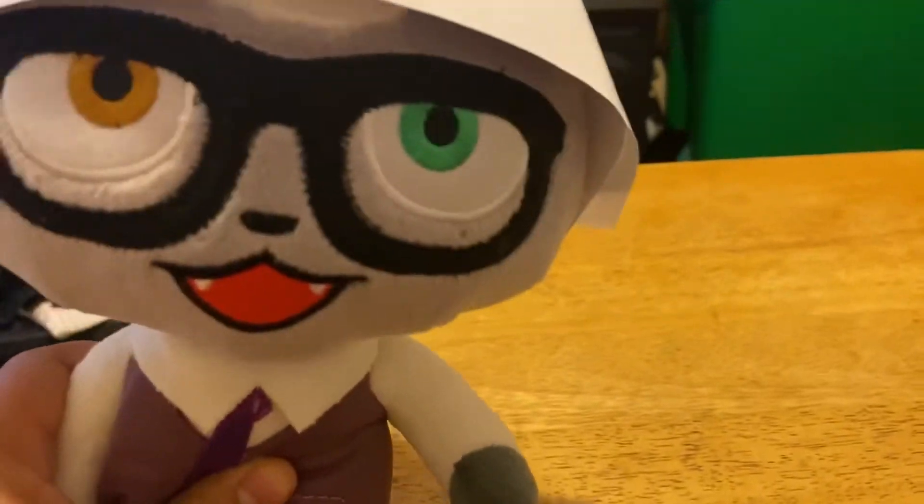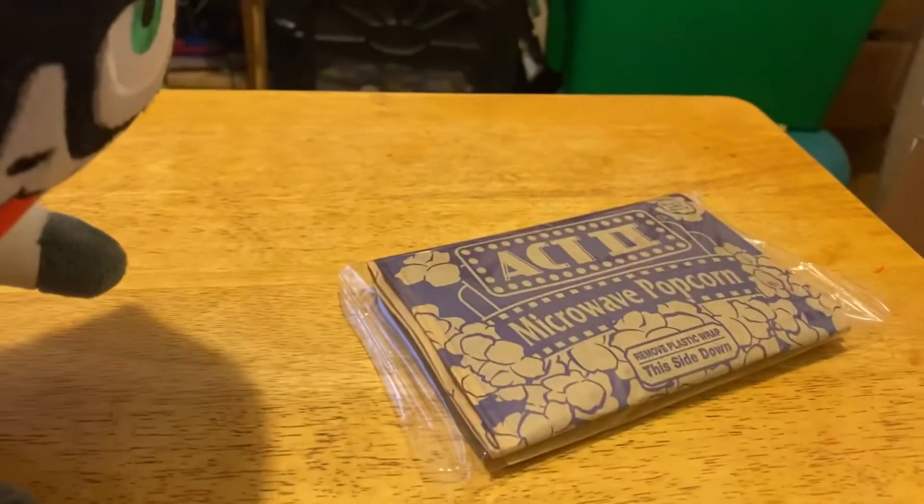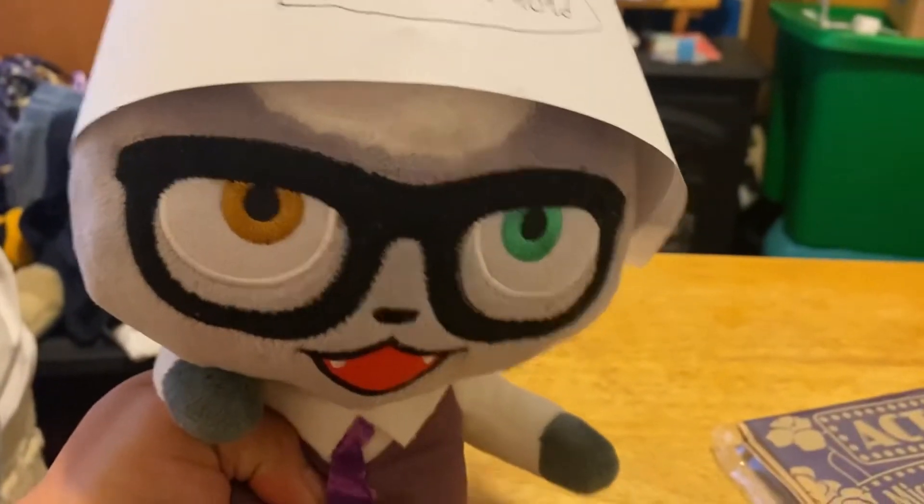Hello everyone, welcome to another episode of Cookin' Rayman. So today we're going to be making popcorn — Act 2 microwave popcorn. Let's do this!